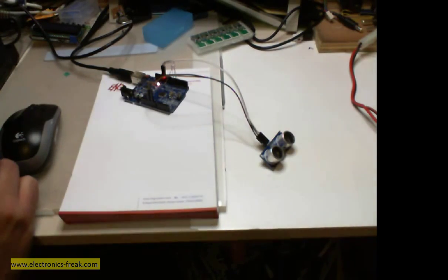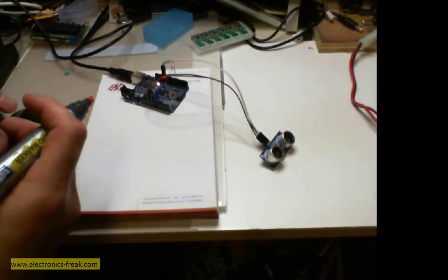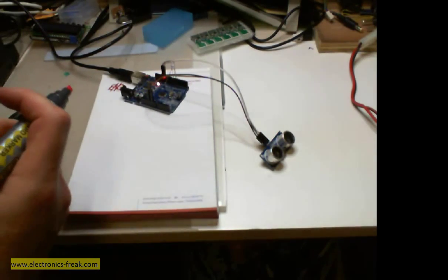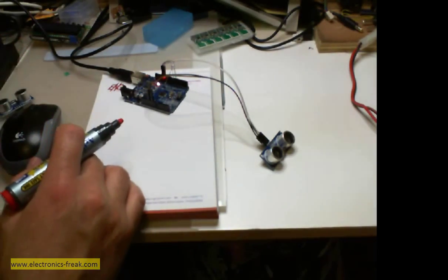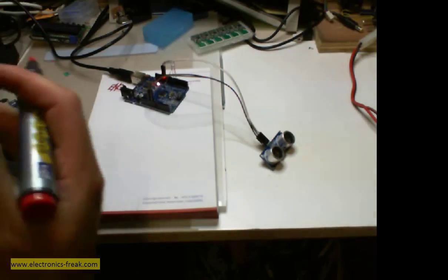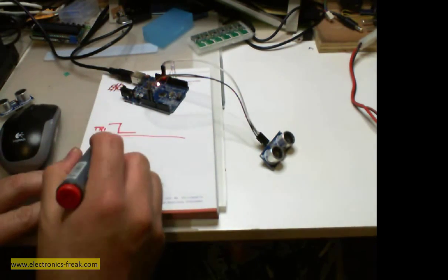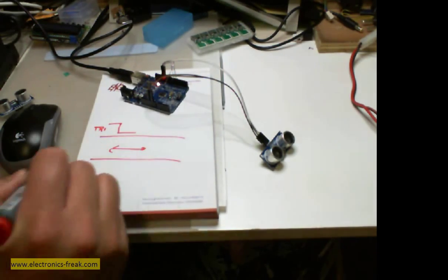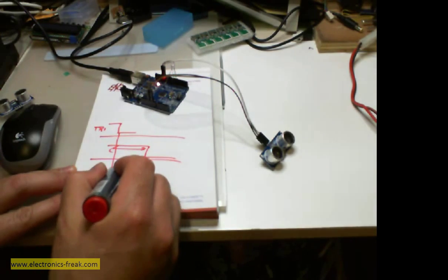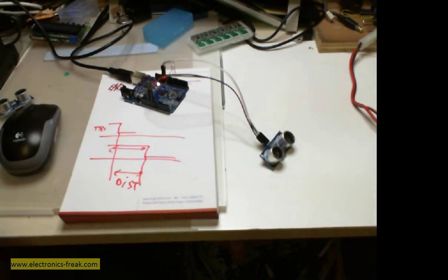This module has only four pins: GND, VCC, Trigger, and Echo. We need to give it 5 volts, and then trigger it. After the trigger is given, the module starts sensing and outputs a signal when it receives the echo back from the object. The time between the trigger and the echo going low represents the distance.